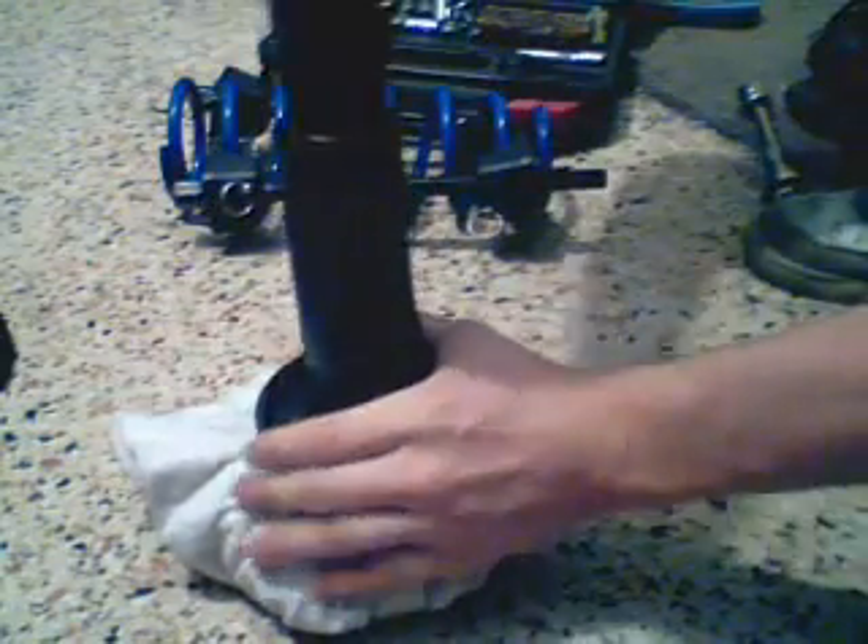Now I'm going to show how you test the strut to see whether or not it's any good. According to the manual you're supposed to have a wood block that you put down, and then put the top of the strut on top of the wood block. I don't have one, so I'm just going to be using this rag. Before you test it, put the top down and completely compress the shock.